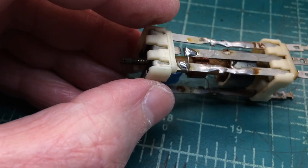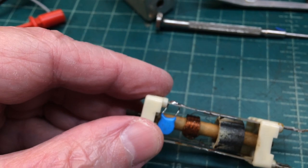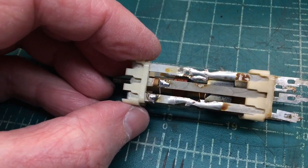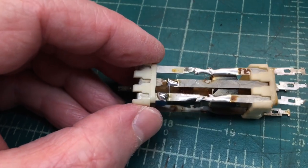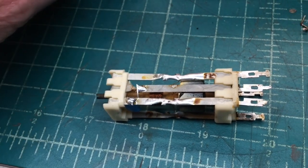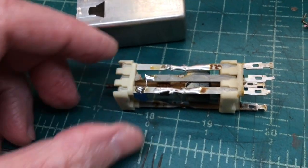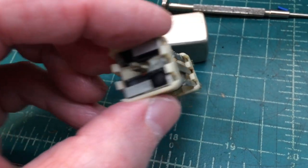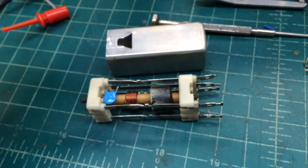Here's the temporary repair I made. You can see where I put a ceramic cap in there — this is just acting as a bypass cap to take the RF signal back to B-minus or ground. I've got all the terminals here cleaned up. I'll come back at some point and order some caps to go ahead and make a permanent repair so I'm not back in here in the future.